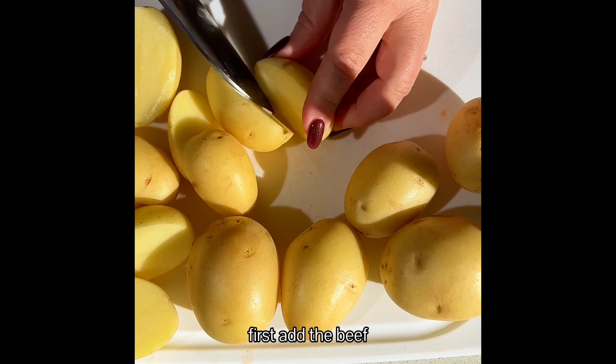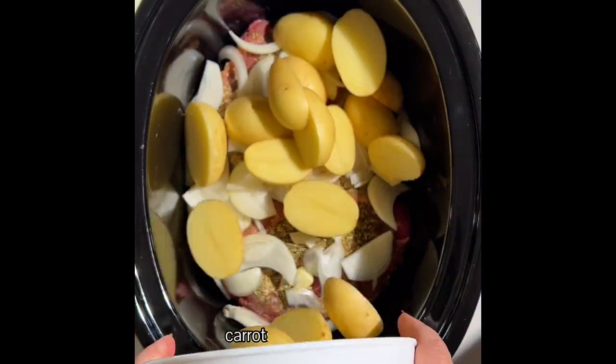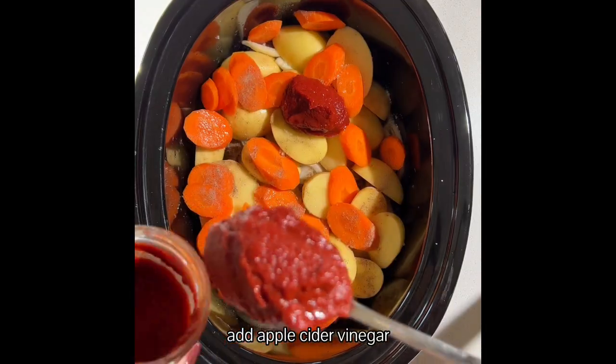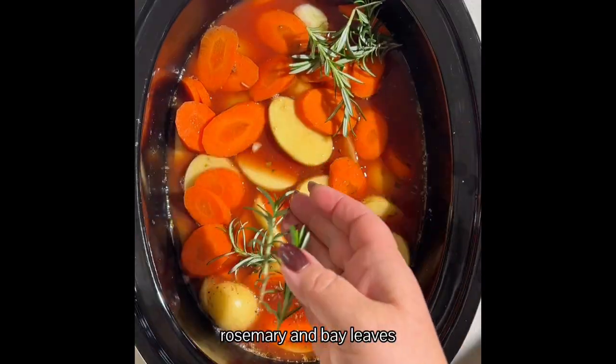First add the beef, then the garlic, onion, potatoes, carrots and season well. Add apple cider vinegar, tomato paste, broth, tamari, rosemary and bay leaves.